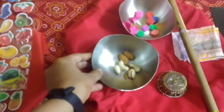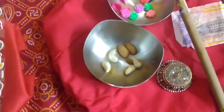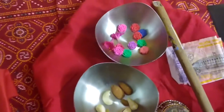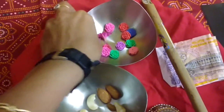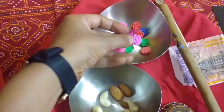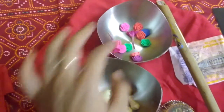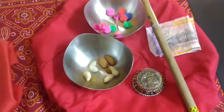Then I have some dry fruits — this is a language building activity where he will have to offer the dry fruits to Lord Krishna. These are some flowers — some real flowers and some erasers — so this is a sensory activity. He will offer flowers to Lord Krishna.